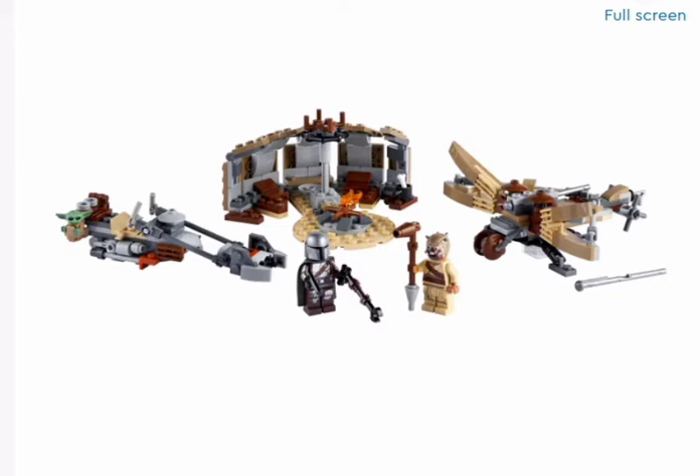We have the Mandalorian Trouble on Tatooine set with a Baby Yoda, Mandalorian, and Tusken Raider figure, a Ballista-like Tusken Raider device, a Tusken Raider tent, and a Mandalorian speeder bike. The speeder bike looks great with tons of detail and a carrier for the child, known as Baby Yoda.